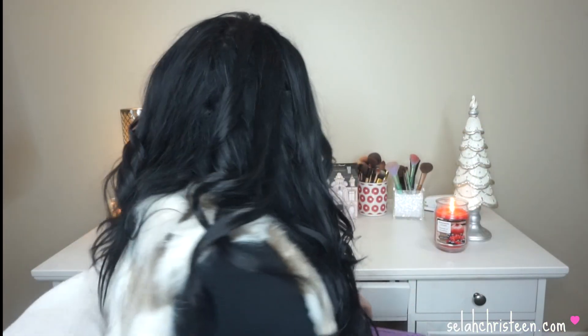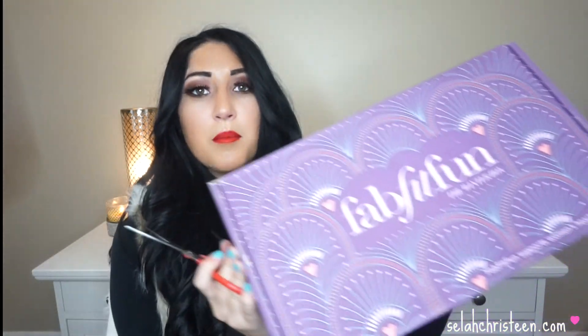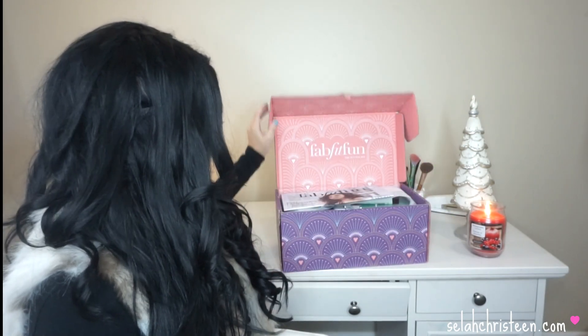I feel like everything I've seen in the boxes are things I would really like. It's up to about a $300 value, and you get it for $50 or $40, so it's an awesome deal. I'm going to open this right now — I haven't opened it yet, it's completely still taped up. Let me grab some scissors. The box is really cute too — it's purple with hearts and stuff.